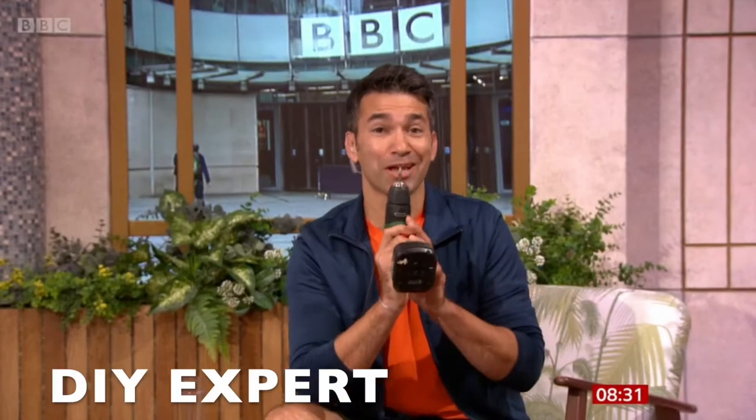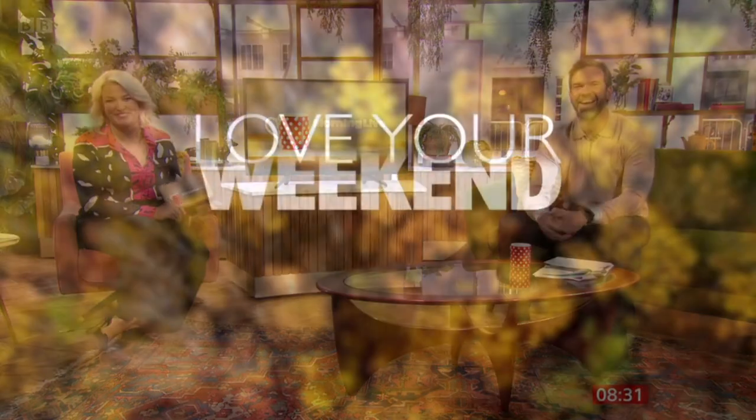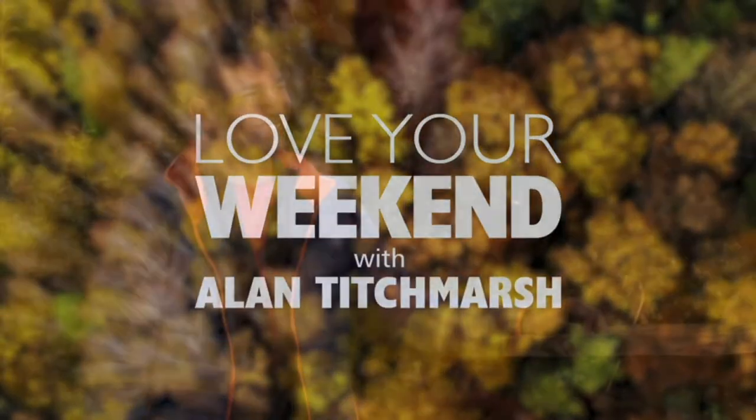Wayne Perry explains how that drill — yes, the one we've all got hiding in the bottom of your toolkit — how it can even be turned into a hammer. Let's see how he's got on.